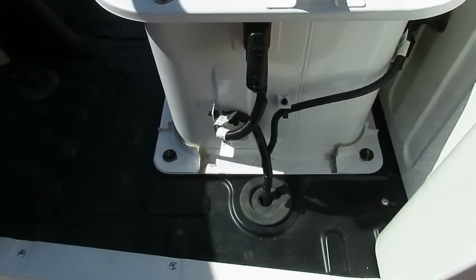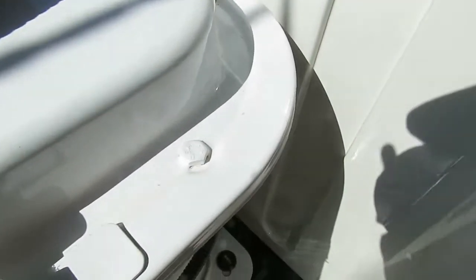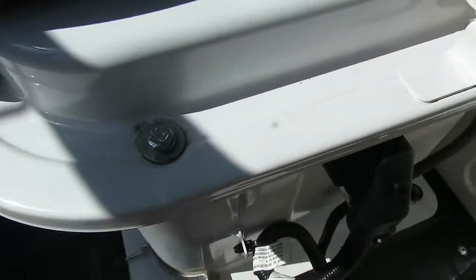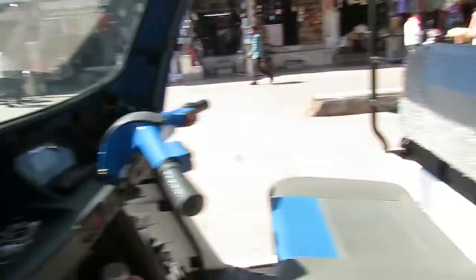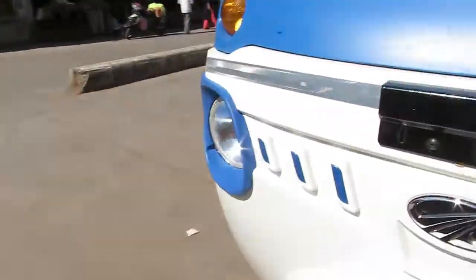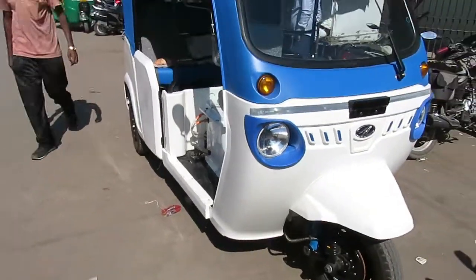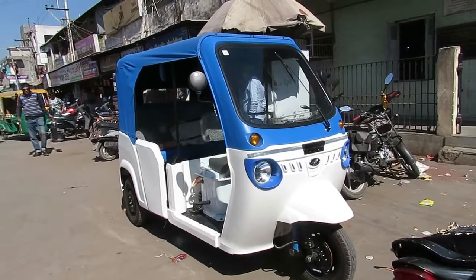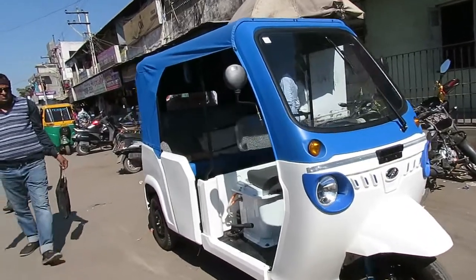This is the battery compartment, inside which the battery is very well protected. You can see the sealed riveted bolts which cannot be opened easily. This is the driver seat, which is very comfortable, and the rear seats are also very comfortable. The most striking part is its look — it has a marvelous, eye-catching appearance; whosoever sees it once will keep looking at it again and again.